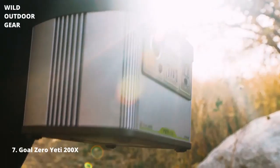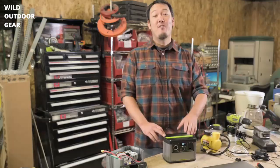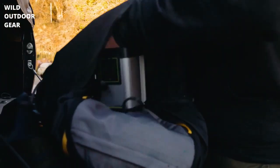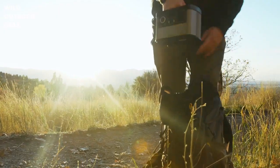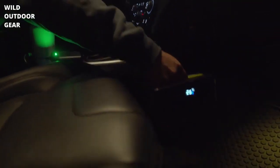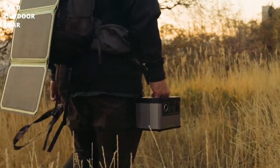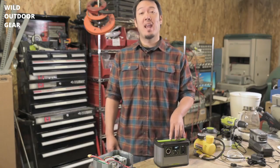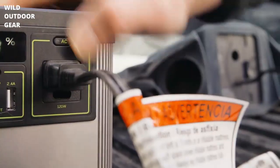The Yeti 200X, our newest and smallest of the Yeti lineup. At five pounds, this is seven pounds lighter than the old Yeti 150, so it's just that much easier to pick up, grab and go, throw in the car. Compared to the Yeti 150, the Yeti 200X has been improved in every way — size, weight, and performance. The inverter is stronger at 120 watts with a 300 watt surge.